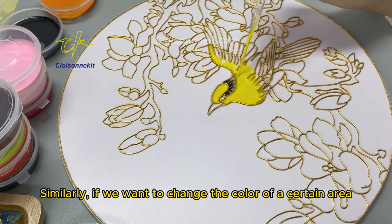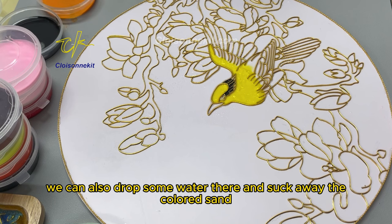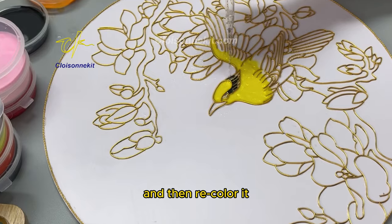Similarly, if we want to change the color of a certain area, we can also drop some water there and suck away the colored sand, and then recolor it.